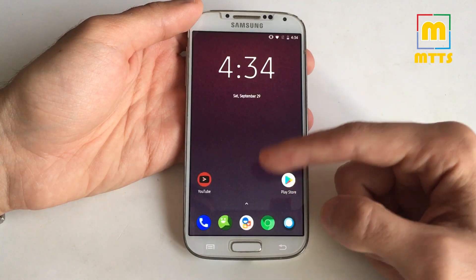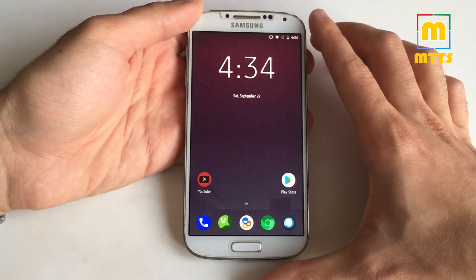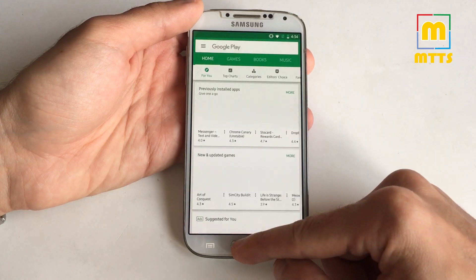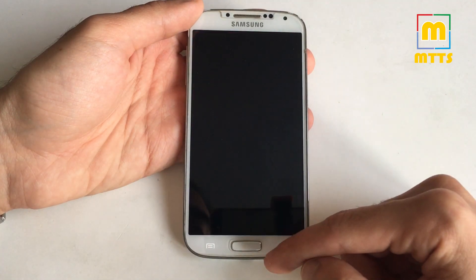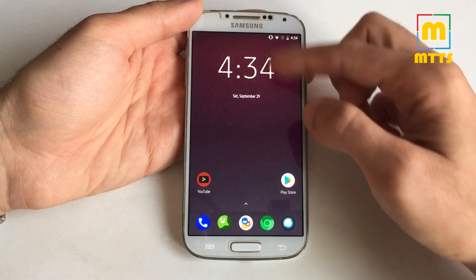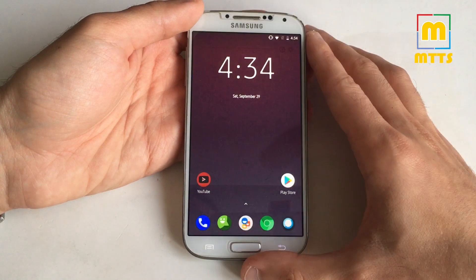It works wonders, much much better than the previous Nougat. You have the latest September 2018 security updates integrated into the ROM. Basically everything is working — the phone is very fast, camera as well. You have very good speed, stability, RAM management is top-notch.